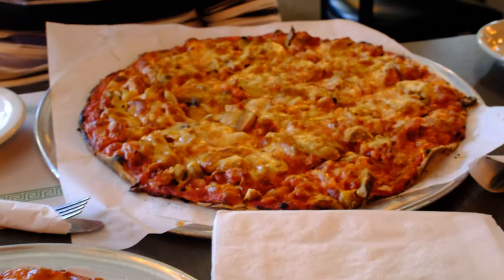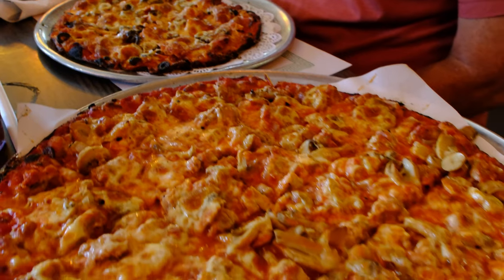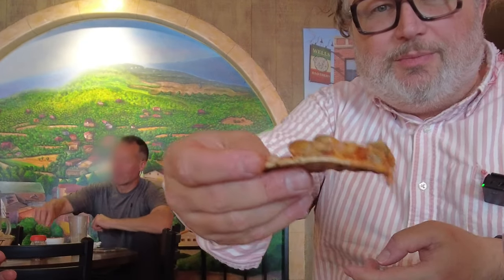This almost looks like a cheese pizza, the way they got everything buried under the cheese. Look at that — it's super thin, crisp.